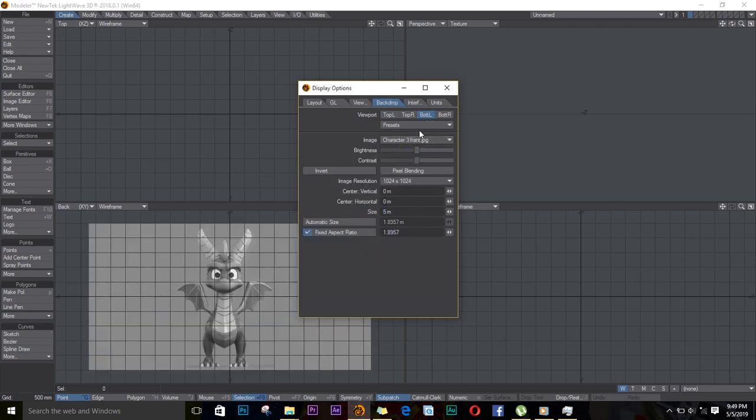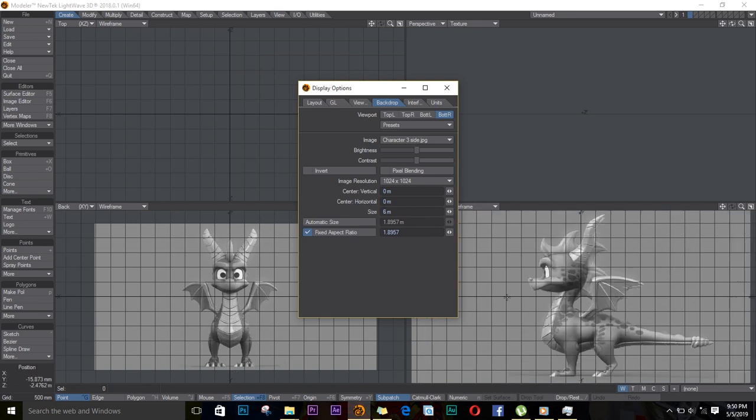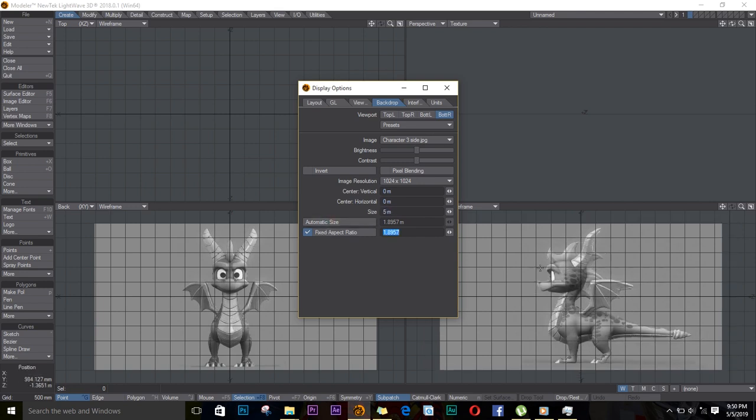I'll adjust the horizontal, then I'll go to the bottom right and select my side image. I'll change the size to 5 as well. Then I'll try to adjust these settings — the horizontal and the vertical — just adjust the size, the horizontal, the vertical, and see how it matches.